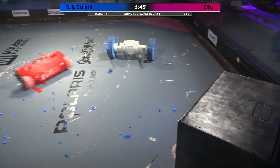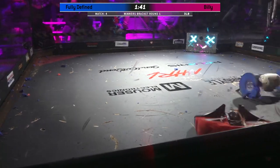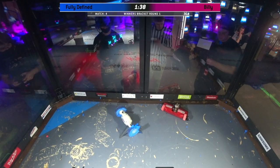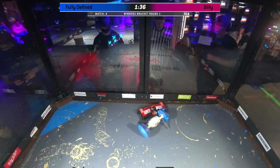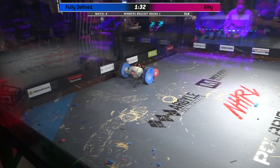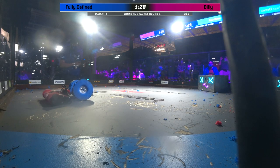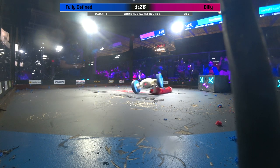Oh no! Bits of blue wheel are being sprayed around inside of the box. That is not what you want to see if you are Billy's driver Jonathan Clark. Or the arena crew. But it's unfazed — there's just so much debris that's already been shed off of those wheels, but it's still totally mobile. Yeah, no problem at all there. It takes a lot to take Billy out just by going after those wheels.